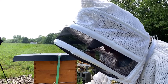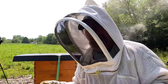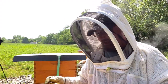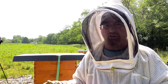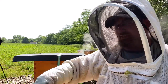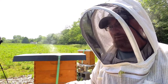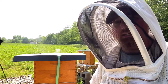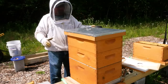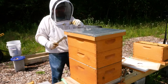My guess is that this queen left with a swarm and they never made a new queen. So what I think we're going to do is take a resource frame out of here and set it aside for them to rob out. Then we're going to move a frame of eggs from that hive into here — without the queen, just some nurse bees and some eggs — and we'll see if they make a queen. We'll try to do a walk-away split this way. Assuming that hive is doing what it's supposed to, we might be able to save this one.